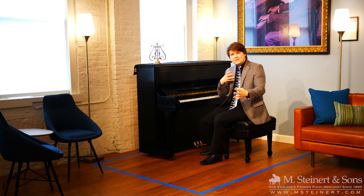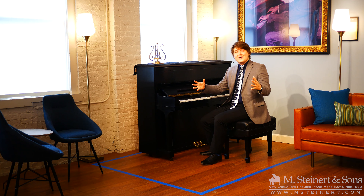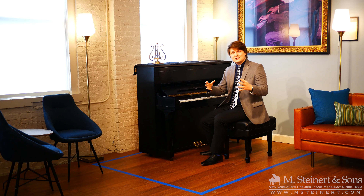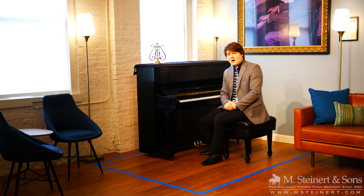Thank you so much for joining us here at M. Steinert & Sons. I hope that this video has opened your eyes into a different perspective in how you can compare an upright and grand piano, and perhaps how a baby grand can fit into any space in your home just as effectively as an upright piano. Goodbye for now.